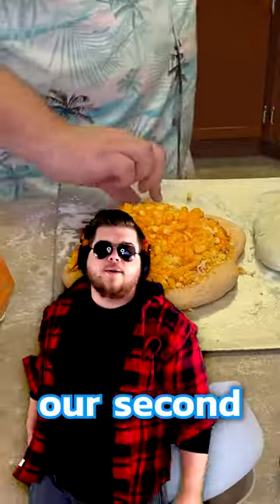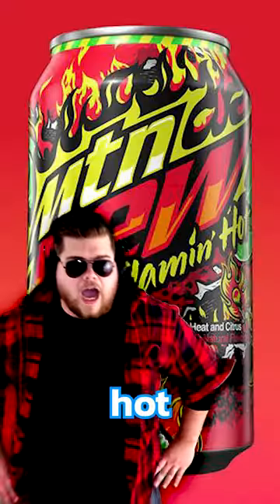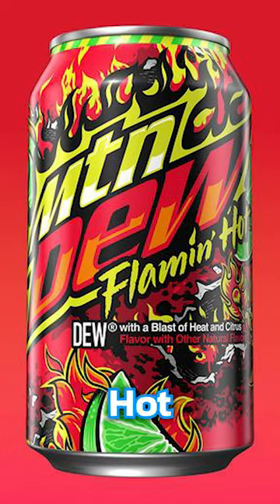Making Cursed Pizza Part 2. For our second pizza, we wanted to make a Flamin' Hot Pizza. So we started by adding Flamin' Hot Dew as the base.